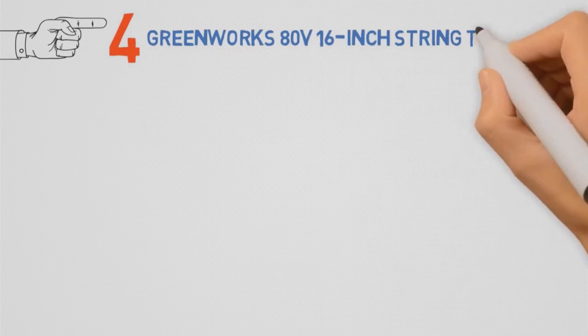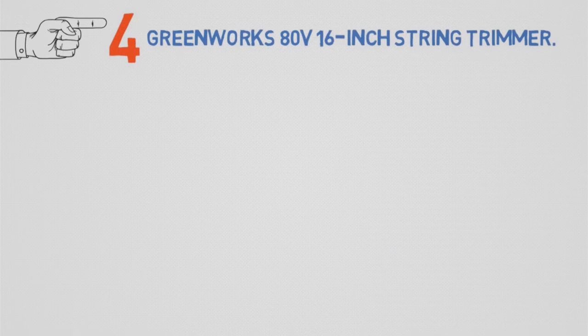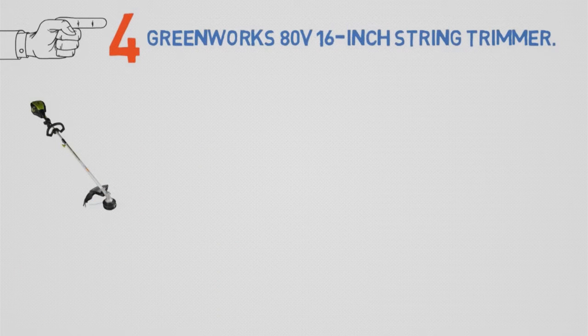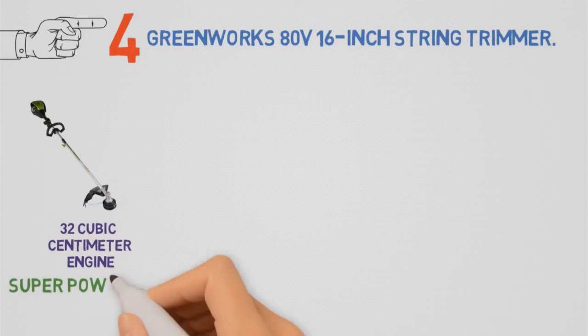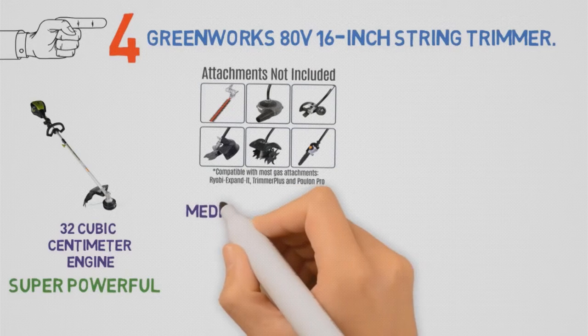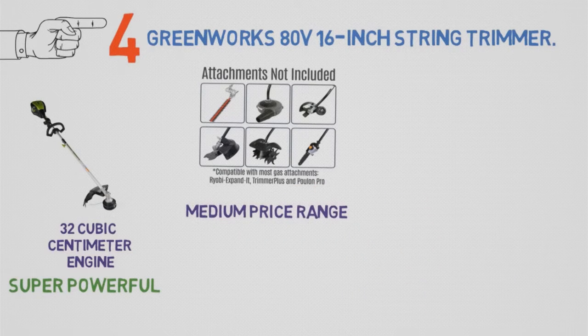Next, we have the best battery-powered trimmer, which goes to the Greenworks 80-volt 16-inch String Trimmer. This trimmer operates with power that equates to a 32cc gasoline combustion engine, making it super powerful for an electric tool. It also costs less than other battery-powered trimmers on our list, sitting right in the medium price range for all the tools we're recommending.